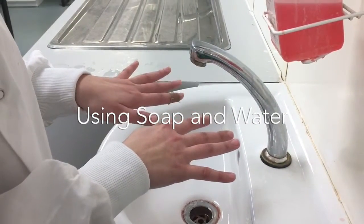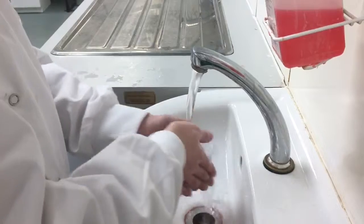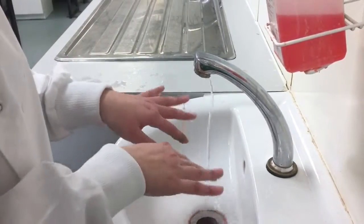Ensure all hand and wrist jewellery has been removed. Wet hands under warm water. Apply approximately 5ml of soap to the hands.